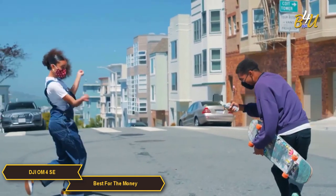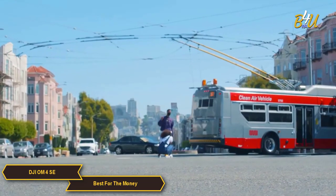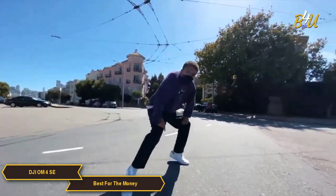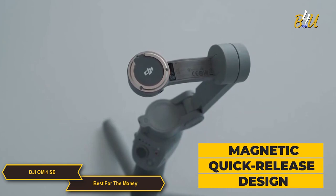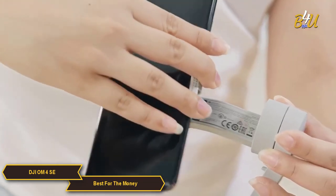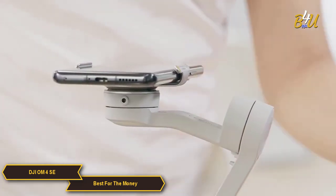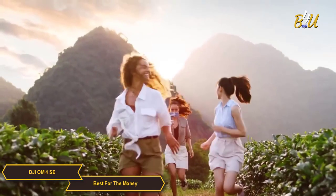Whether you're walking, running, or just capturing some B-roll, the OM4 SE keeps your shots steady and professional looking. One feature I love is the magnetic quick-release design. This makes it super easy to attach and detach your smartphone so you can switch between handheld and gimbal shooting without any hassle. The strong magnets hold your phone securely in place.